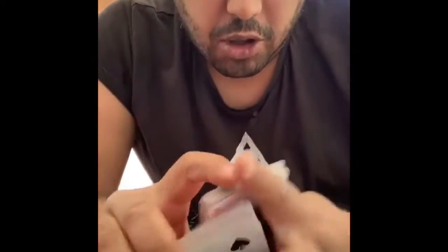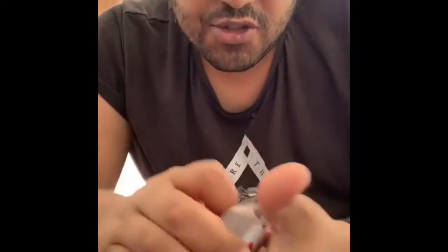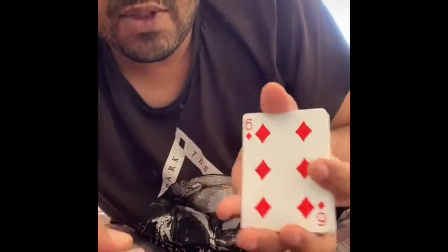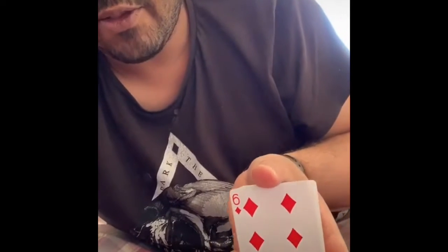Tick tock, what's on my clock? Let's try a quick color change — it goes something like this. Six of diamonds. Let's just try and add another two spots onto there like this.